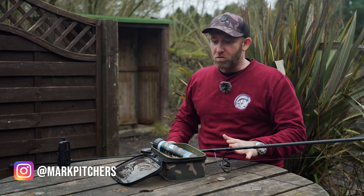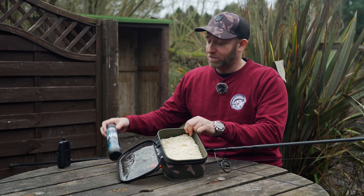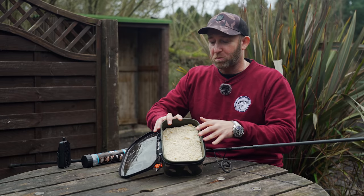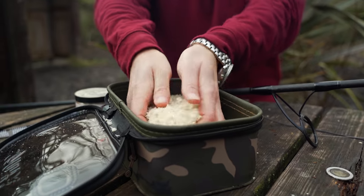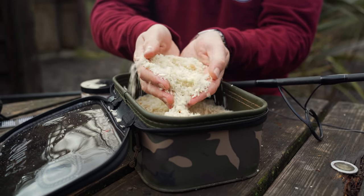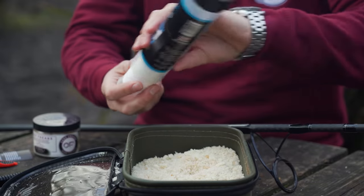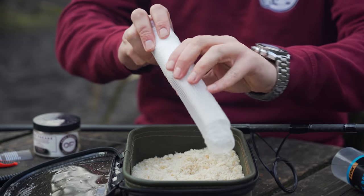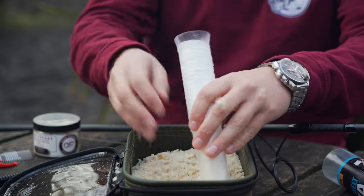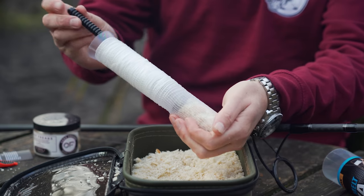So I've got the first rod here rigged up and ready to go, and the first bread tactic I'd like to show you is also the simplest. What I have in this tub is around half a loaf of liquidized bread — bread that's been put in a food blender. The end result are pieces bigger than breadcrumbs; you can see there are some quite big bits in there. How I like to fish this is inside a mesh PVA bag, so it's super simple. You tie it up just as you would with any other mesh PVA bag — a small handful of the liquidized bread, squash it down a little bit with the plunger.